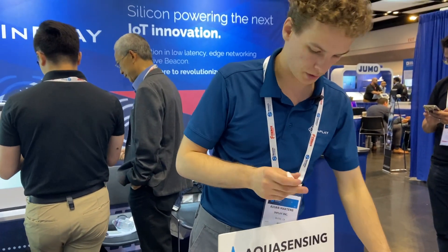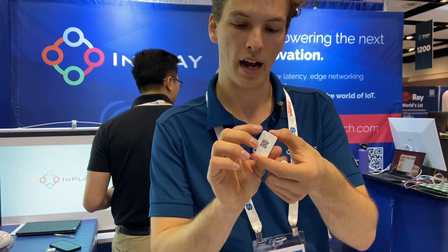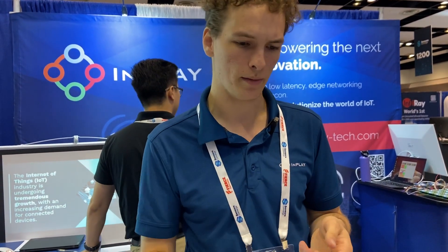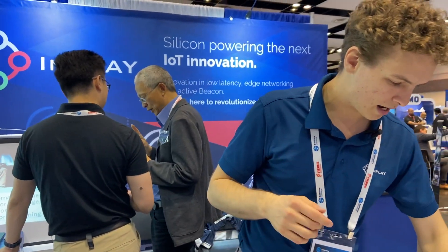We also have returning partners Minew and MoCo. They have developed different BLE tags and they are hitting the market with these for a $1 tag. Very simple BOM in here — it's just the chip, a capacitor, a clock, and a simple coin cell battery. Completely disposable when it's done, and completely recyclable. That's selling for $1 — very impressive.